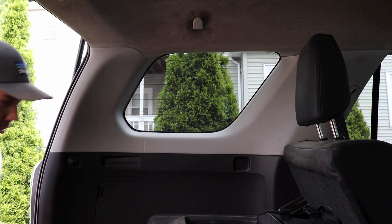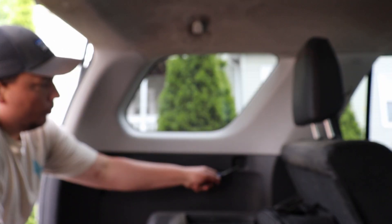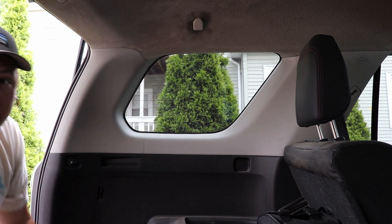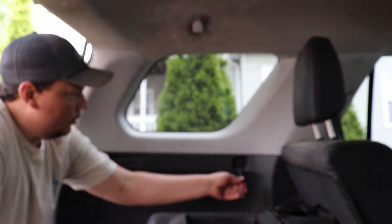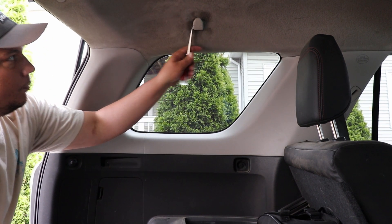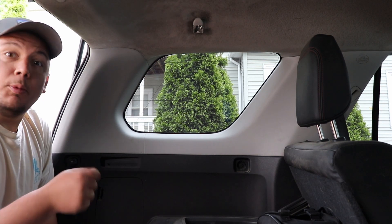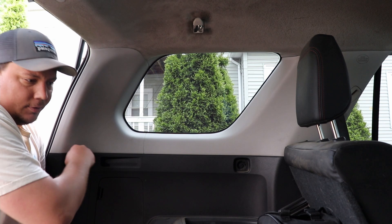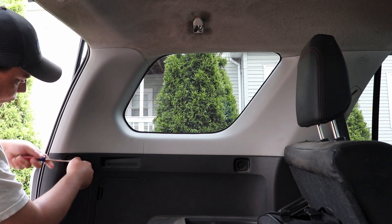We're going to start with the driver's side — everything is just mirrored for the other side. We need to remove the trim pieces to get down to the screws, because those will be our mounting points for the MOLLE panel. Use a flathead to get underneath and remove them. They also make trim removal attachments that are gentler than a metal screwdriver, but a metal screwdriver works fine.